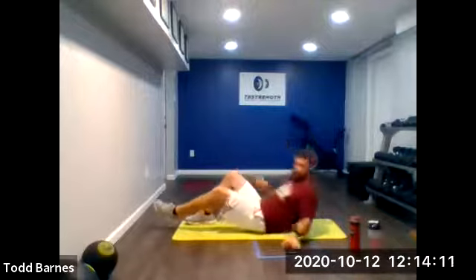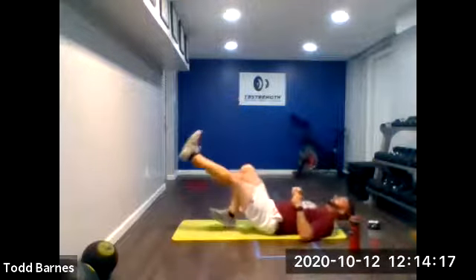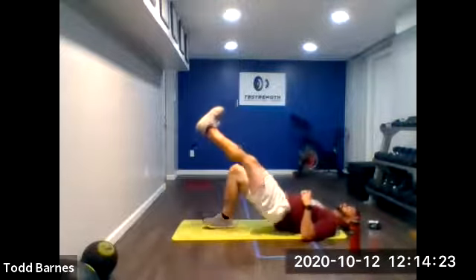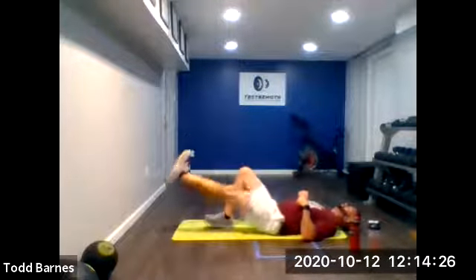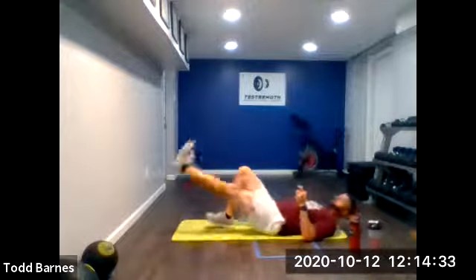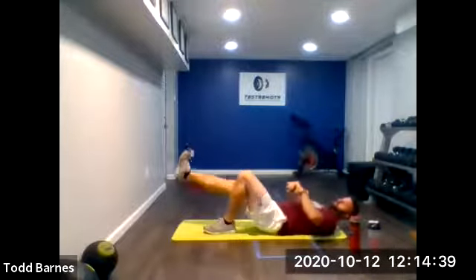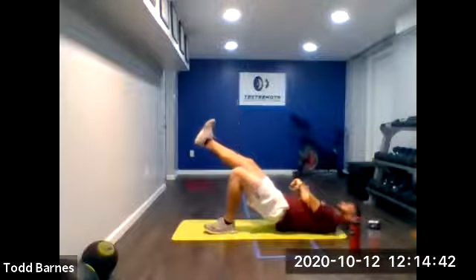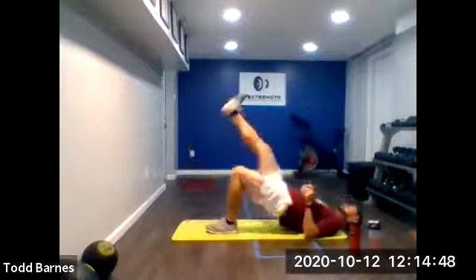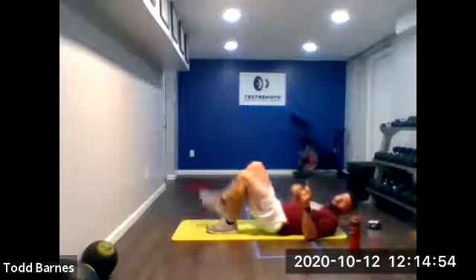On our back. Glute bridge. Ready? Left leg up and go. Left leg out, hips down, up. Now remember — lead with the heel, not the toe. I want to keep that toe pointing to the ceiling. So when you lead with the toe, it opens up and uses less glute. Good. Switch it up. Drive with the heel, leave with the heel. Good. Ten more seconds. Keep going, get those hips all the way up. And relax.